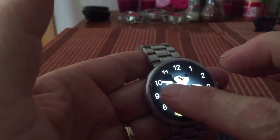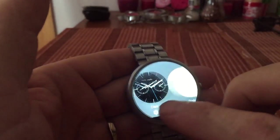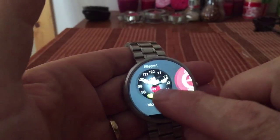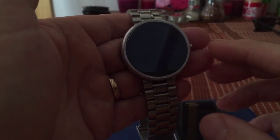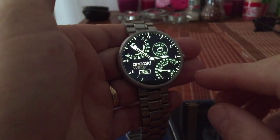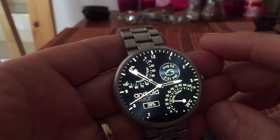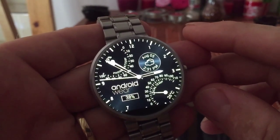There are a few watch faces you can change on the 360. You can use an application called Watchmaker Premium or you can use another application called Facer. Both of these are pretty good applications and I'll show you quickly how to use these if you're not up on using them. Whichever watch face you have assigned to Watchmaker Premium will appear on your watch face once you change over. Most of these Watchmaker Premium and Facer watch faces are free on different Google Plus sites and I'll show you in a few seconds how to get these.